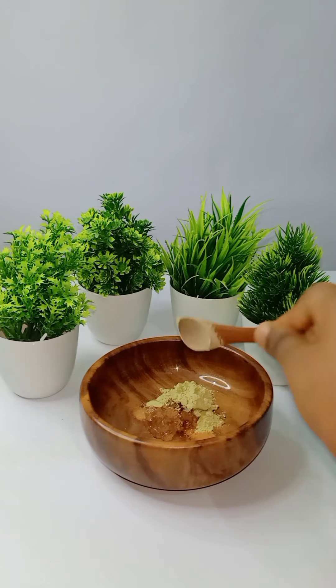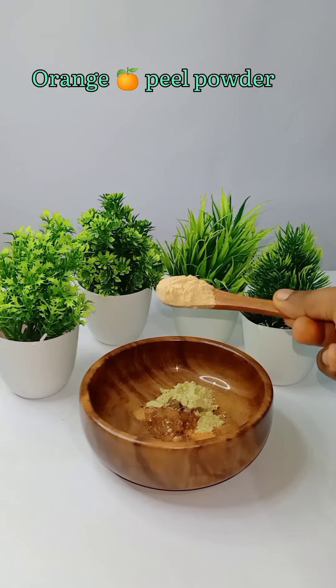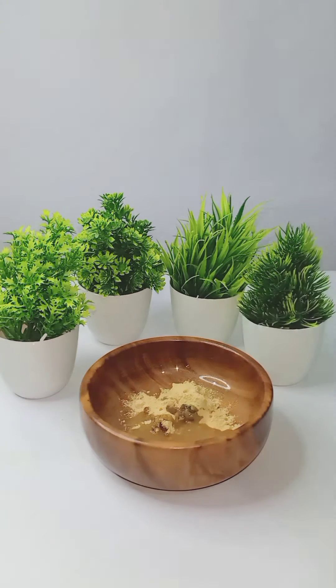A little olive oil, a little neem powder, a little orange peel powder, add some rose water. If you don't have rose water, you can also add some pearl. This is a nice mix and you can apply it.